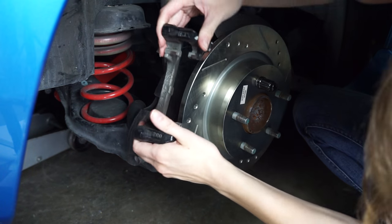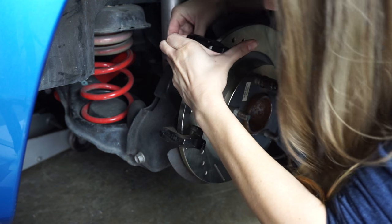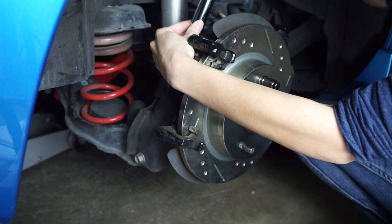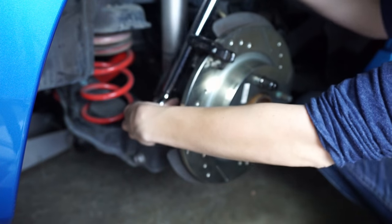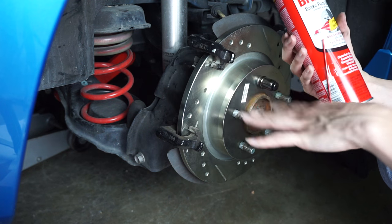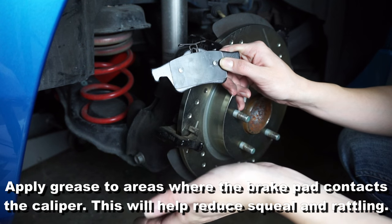We're going to put our mount back on and bolt it in. We're going to torque those bolts to 50 foot-pounds. Also you want to clean the mount with some brake cleaner — we didn't do this on camera because it would just get everywhere, so just get it clean. Now it's time for our new brake pads. You're going to want to put some grease just here and here to reduce noise on the road.